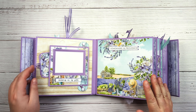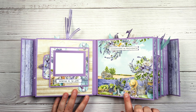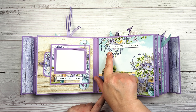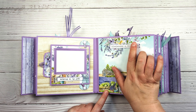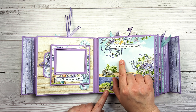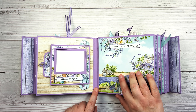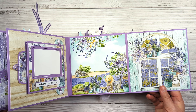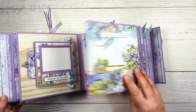This next page is again very basic — just some of the pretty paper from the collection. This says 'Somewhere in Provence,' which is one of the chipboard stickers from the collection. Then this is magnetized and just opens, and we have some more of the papers here.